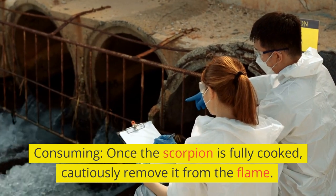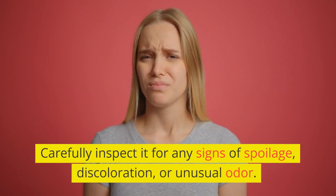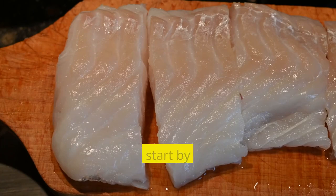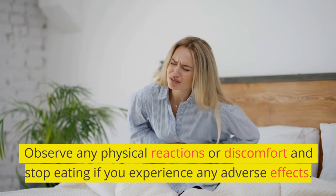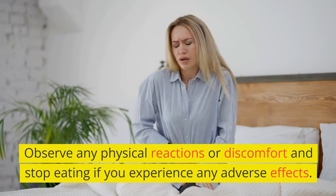Consuming. Once the scorpion is fully cooked, cautiously remove it from the flame. Carefully inspect it for any signs of spoilage, discoloration, or unusual odor. If it appears safe, start by nibbling on small portions of the tail or pincers. Observe any physical reactions or discomfort and stop eating if you experience any adverse effects.